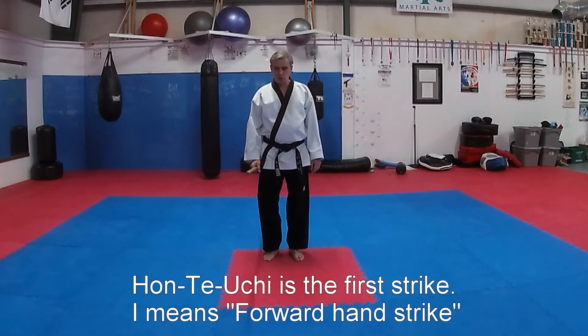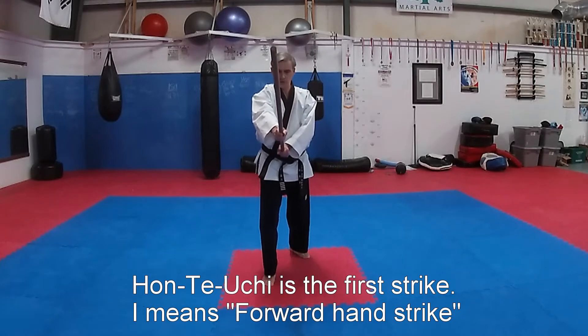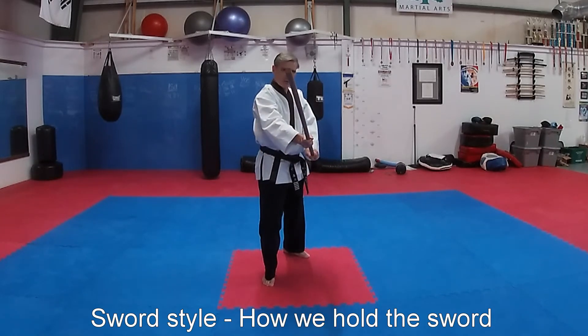The first jo strike: honte uchi. It means forward hand strike. The thing to remember is this is sword style if everything is straight ahead. For jo style — staff style — I turn a little sideways like this.